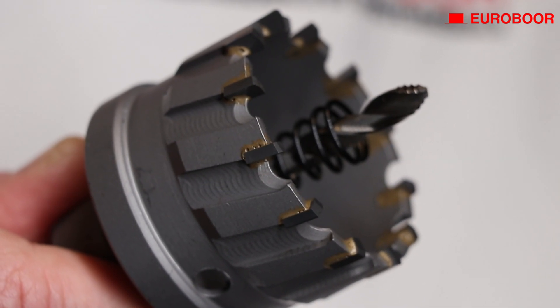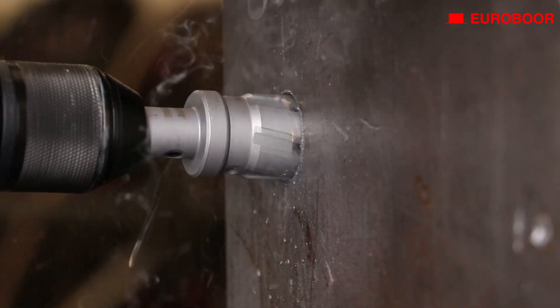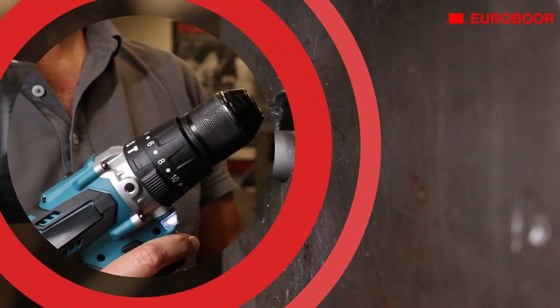Our TCT hole saws are armed with more teeth than regular hole saws, ensuring every cut is swift and precise.